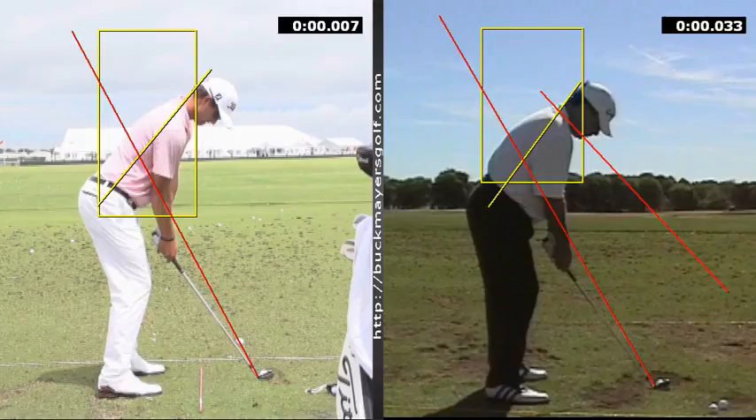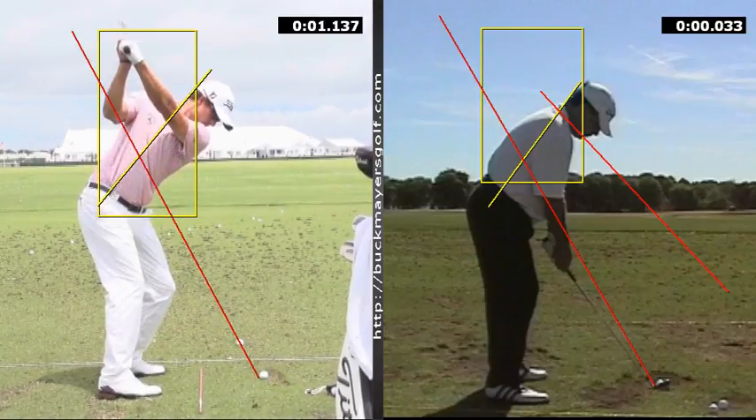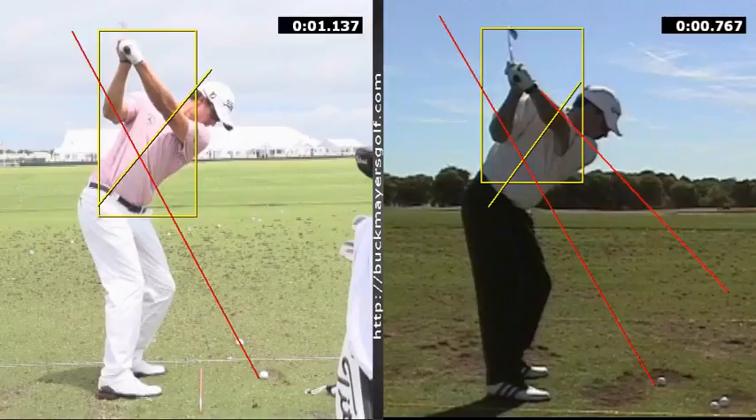The red signifies elbow plane. Adam works straight back, up plane — you can see his wrist angles. Kelly does pretty much the same thing, up plane, inside the box, same position. Your arm plane is going to be narrower and more around than behind you.